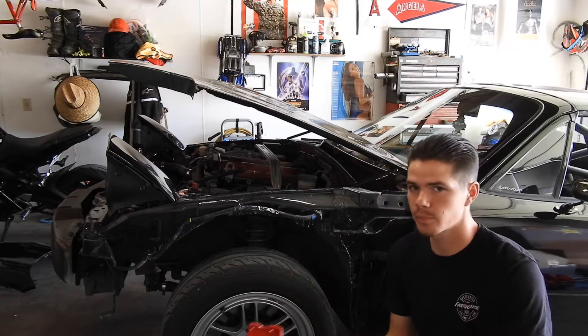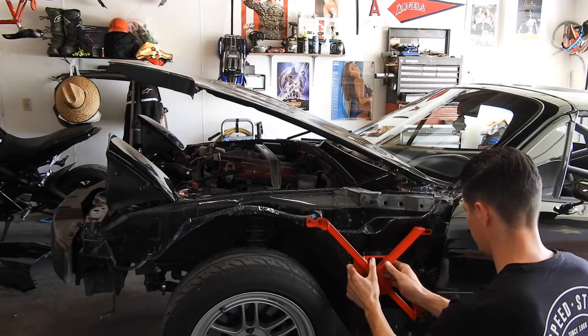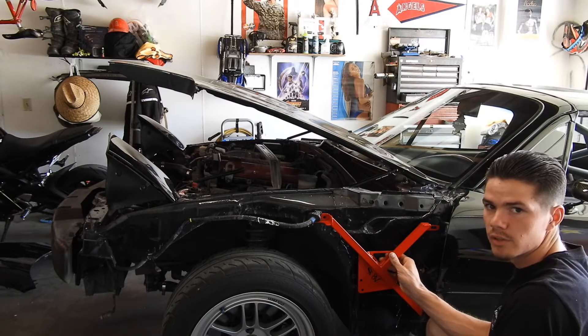So once you get your fenders off, it's pretty straightforward. I'm just going to take the brace here, move this harness out of the way, and it's going to pretty much bolt on straight like that.